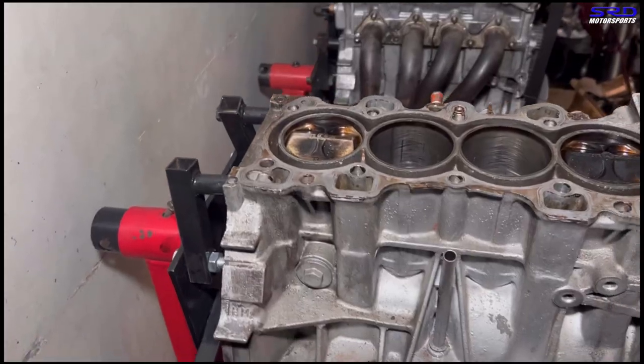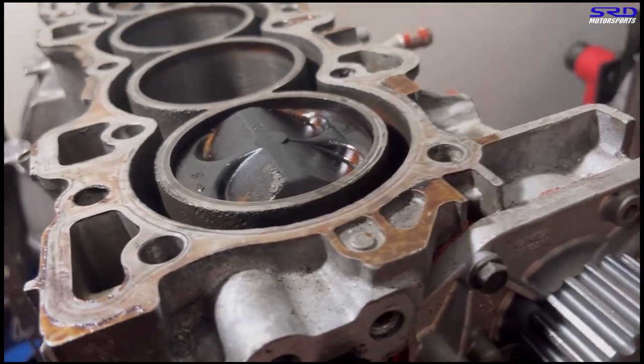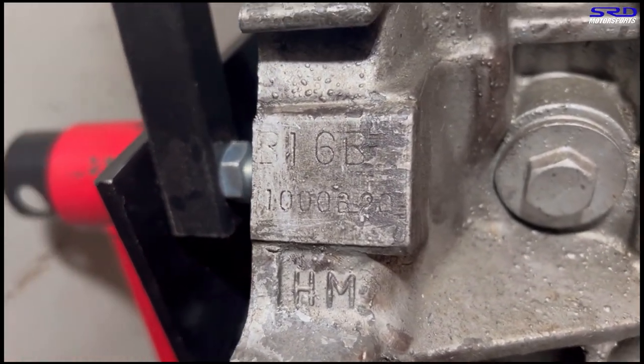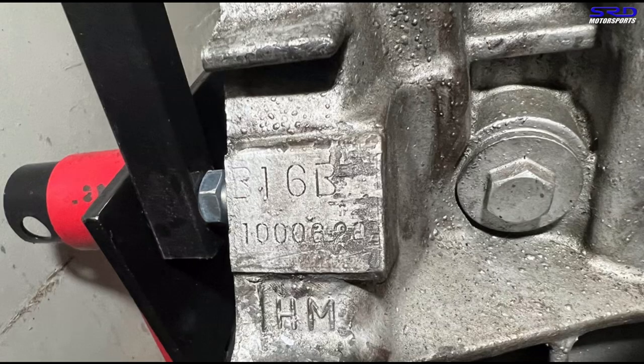We moved the engine stand of the B20 VTEC and put the B16B in its place. Look at that — it's a B16B CTR engine with CTR pistons. B16B, number one Type R.